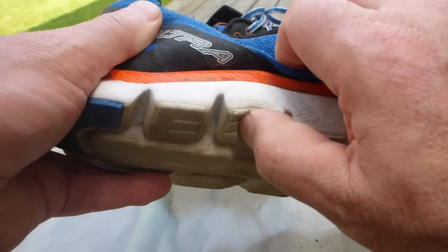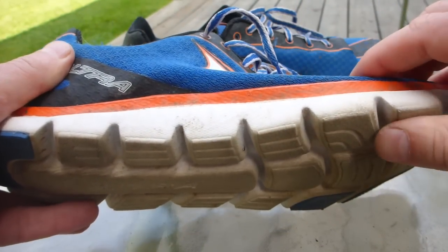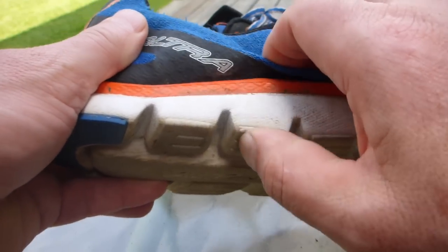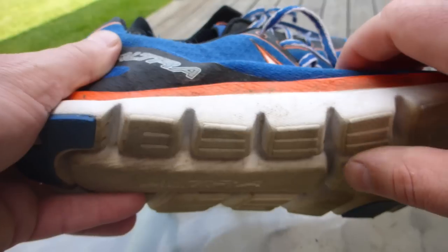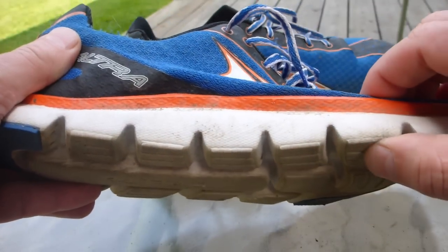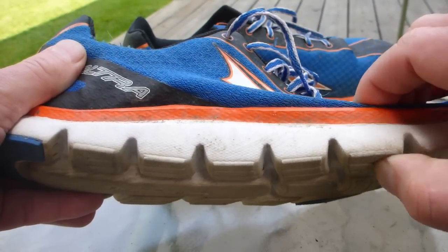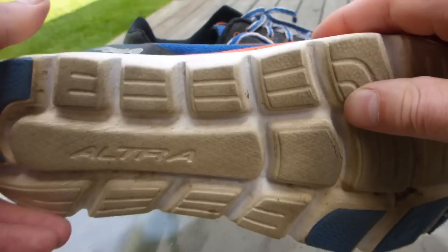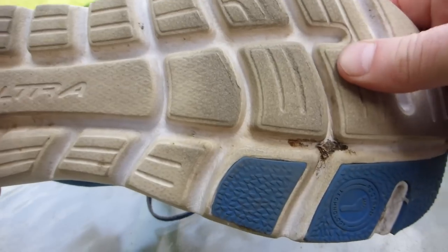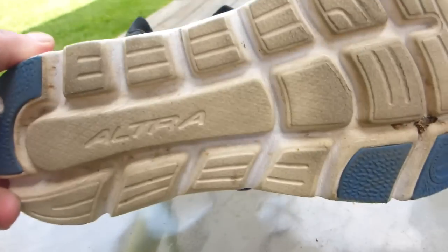These are well cushioned. I could not tell from the Ultra promo video whether or not these were soft or like really firm racing flats, but these are pretty soft. Ultra has softer shoes, but these are soft enough for me for running in the woods and on the roads. I would like something a little bit softer; however, most people run in much harder shoes on the road, so I have a feeling anybody would love these on the road.